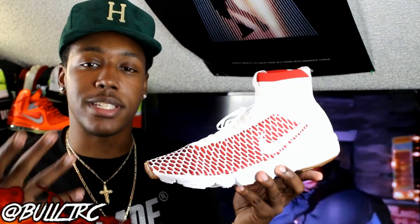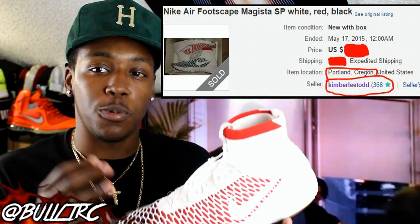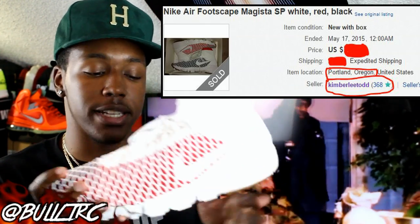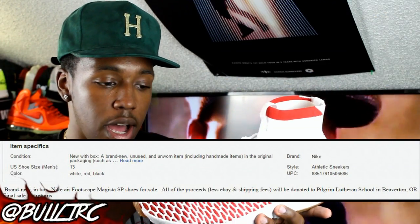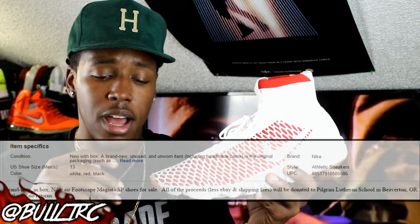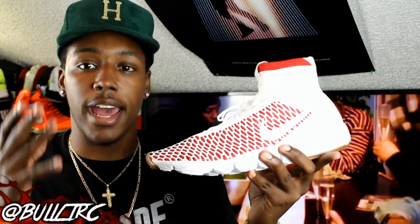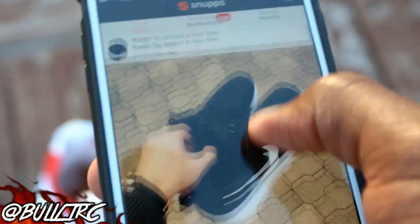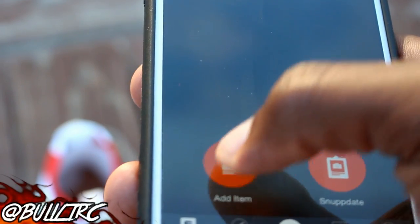The person selling these on eBay was named Kimberly Todd, and they only had one size 13. It was weird because all the proceeds from the sale would go to a school in Beaverton, Oregon — and as you guys know, the Nike headquarters is in Beaverton, Oregon. I was like, who would donate something like this?